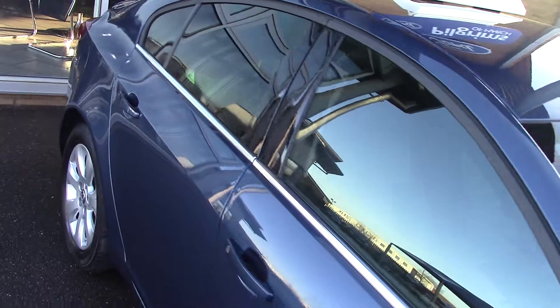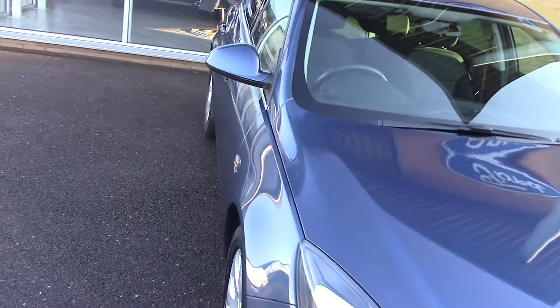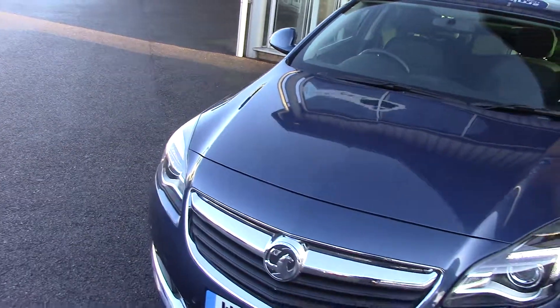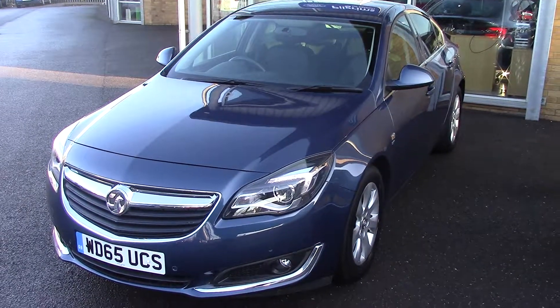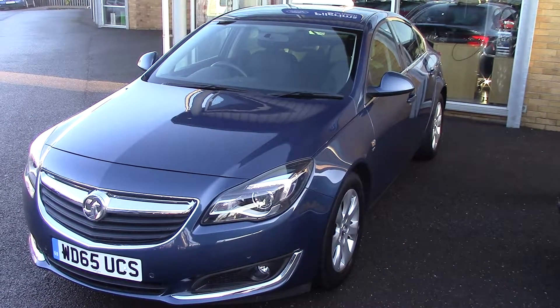All our cars here at Pilgrims come with a two-year parts and labour guarantee for just £49 — fantastic value for money. That includes unlimited miles and unlimited claims as well. So there we go: 2015 Vauxhall Insignia 1.4 SRI NAV. Thanks for watching.